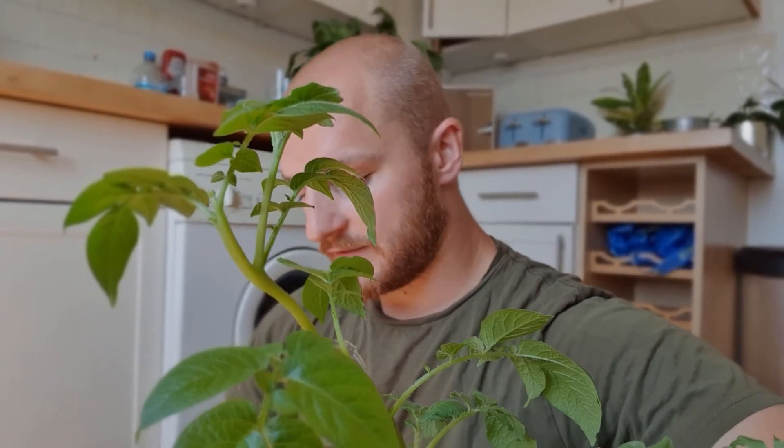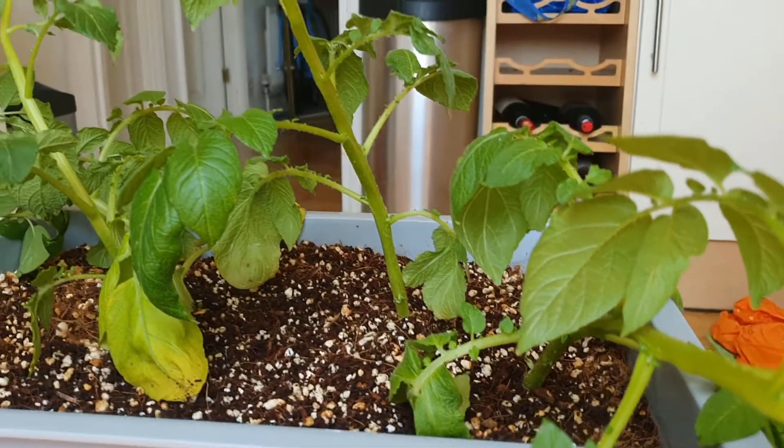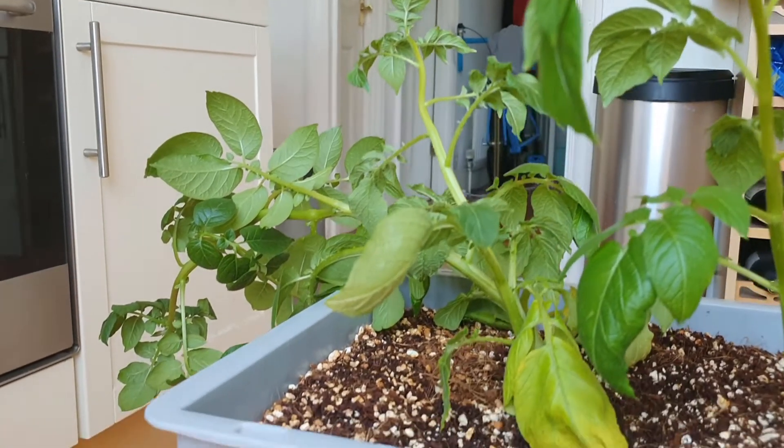There is a certain amount of oxygen dissolved in all water, and over time as the plants respire, the roots use up this oxygen until eventually there is so little oxygen that fungus can start to grow on the roots, which is preventing my plants from taking up the water they need to remain nice and turgid.